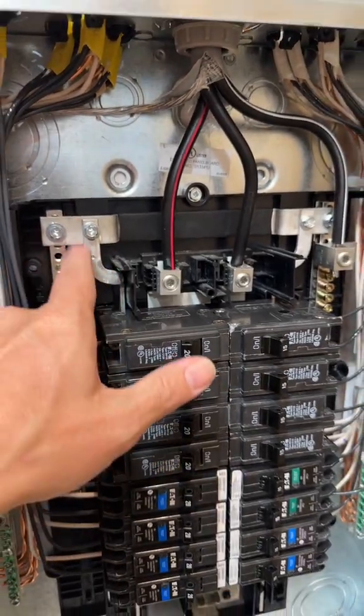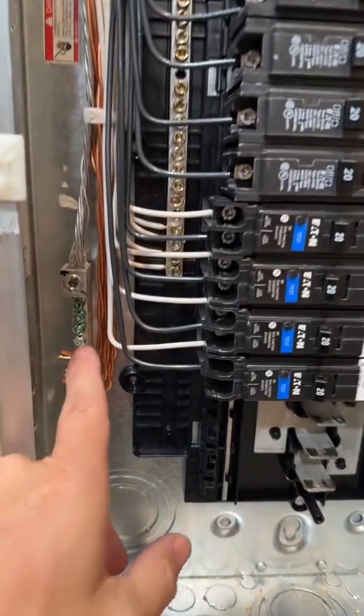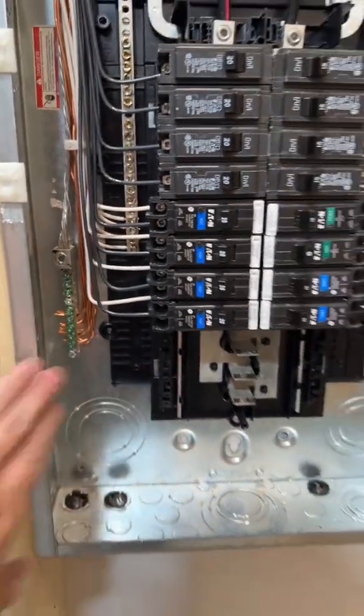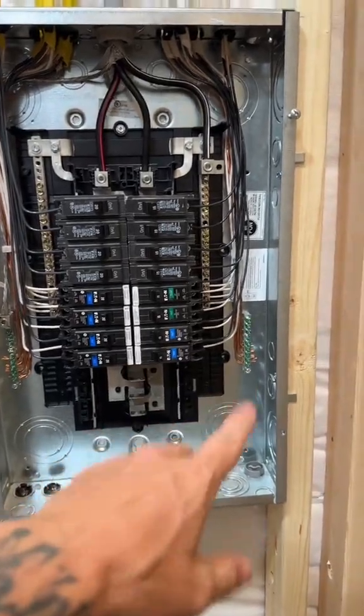That plastic is separating this neutral from coming in contact with the actual can itself. Whereas down here, the grounds are connected to the can. This is a grounded system and you do not need a jumper in between, because these are your equipment grounding conductors and they don't carry any current.